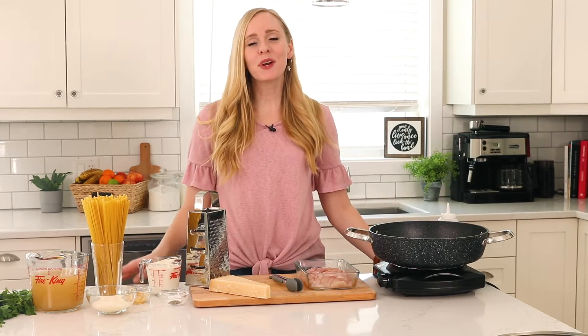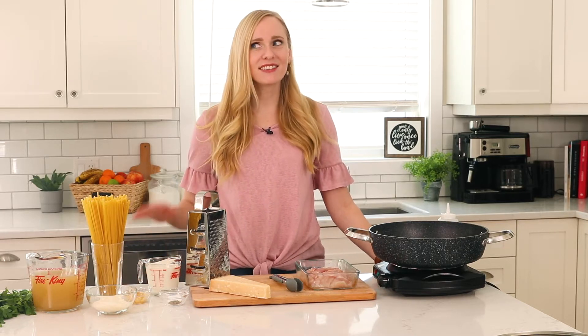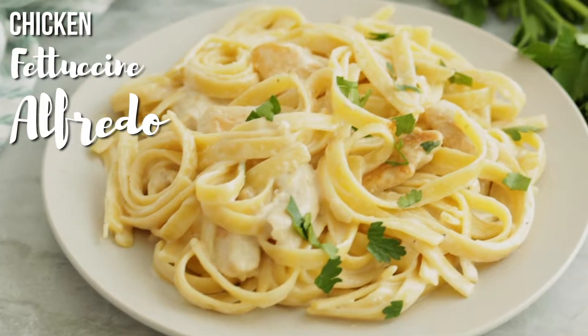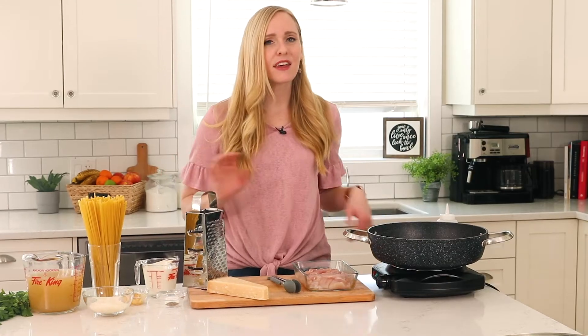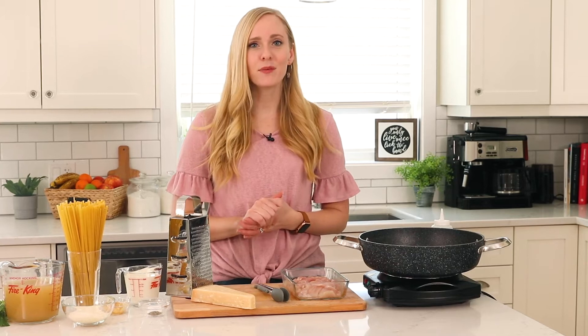Today on the Recipe Rebel we are making another six ingredient supper, and this is easily one of our favorites. We are making a six ingredient chicken fettuccine alfredo — something everyone loves. There is never any complaints at the dinner table, and it's not as complicated as you might think.